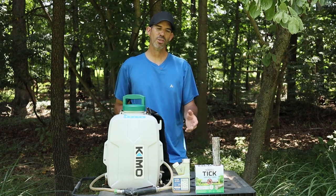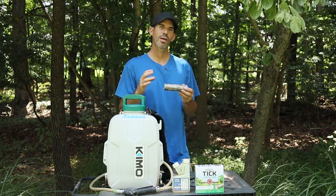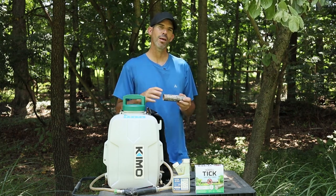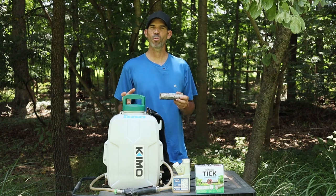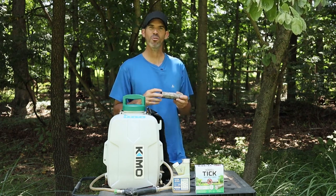I purchased two products. The first one is the Thermacell Tick Control Tubes. It's a cardboard tube with cotton on the inside, treated with permethrin. You place them around wood piles, brush piles, around your shed, along the wood line — any place mice feel safe.